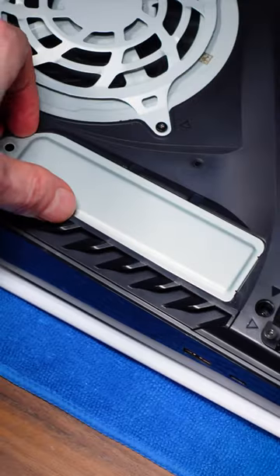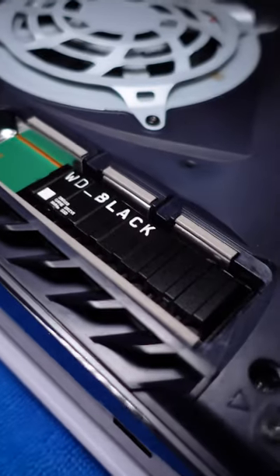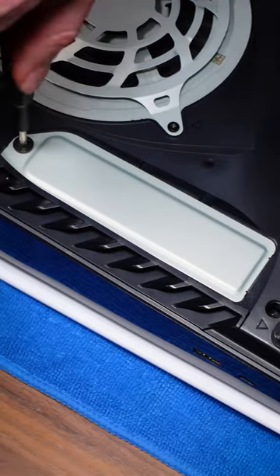I'm seeing a lot of users purposely removing this cover thinking it'll provide better airflow to the SSD, when in reality, you're just going to end up with a bunch of dust and buildup inside of the expansion bay over time. So do yourself a favor and always follow the directions.